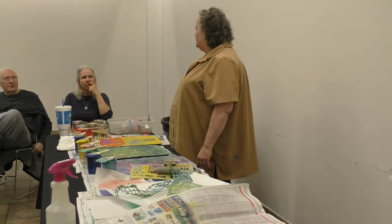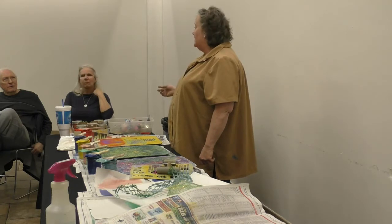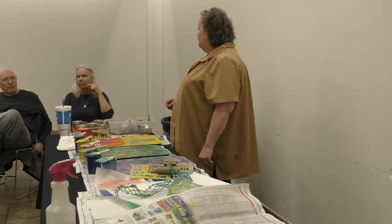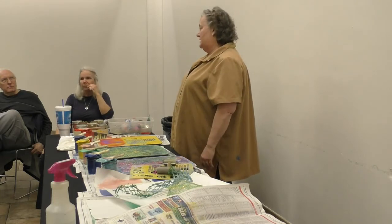It's like a first varnish. Then after it's done, I put the glossy medium on it — the varnish, the glossy medium. It depends on the look I want — how many coats I put on it. I may put one, I may put three or four. It just depends on what I want.